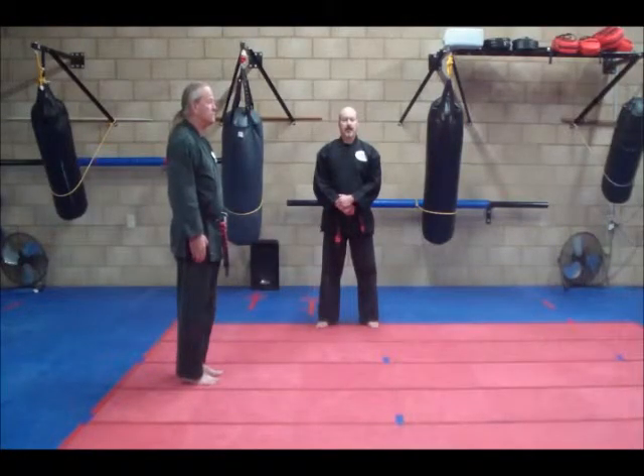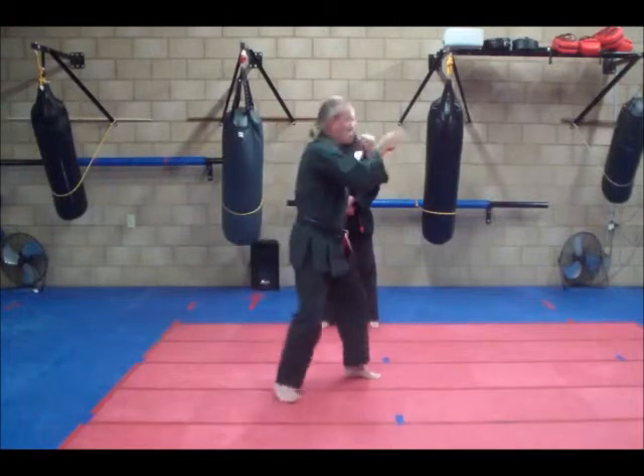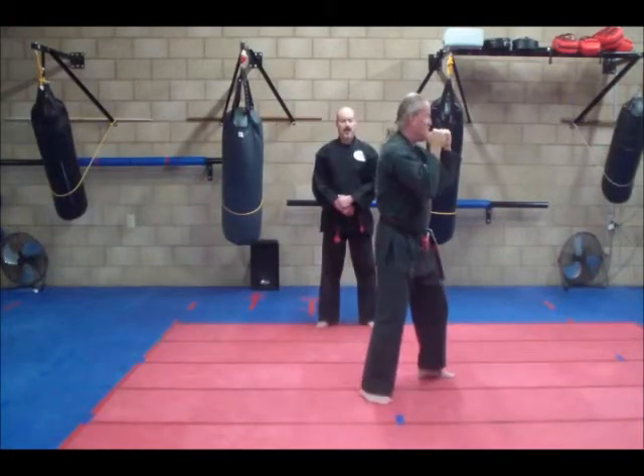Back to your fighting center. Jab cross, on forward.